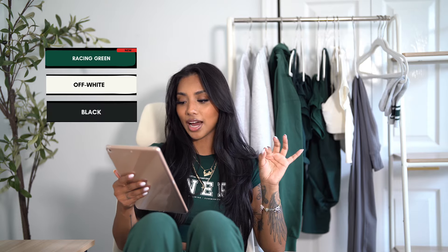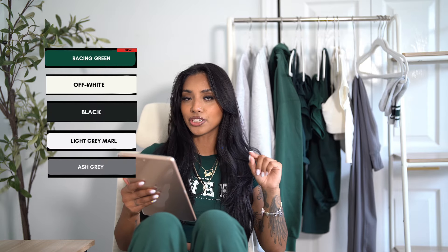For this launch we have five colorways: racing green, off-white, black, light gray marl, and ash gray. The racing green is what I'm wearing right now and it is like the main character — it's such a pretty green.